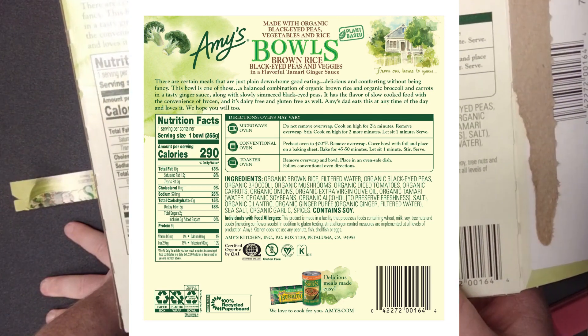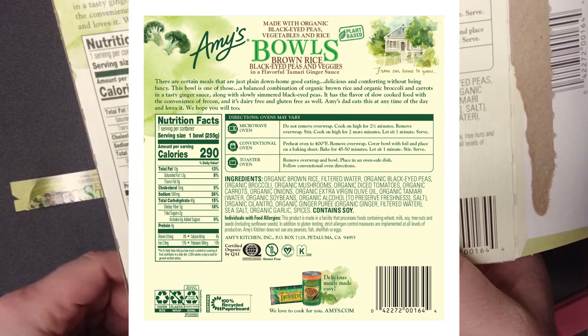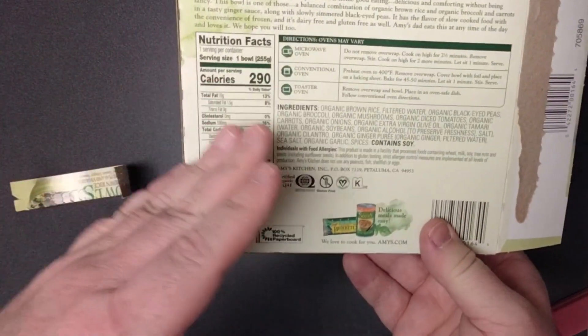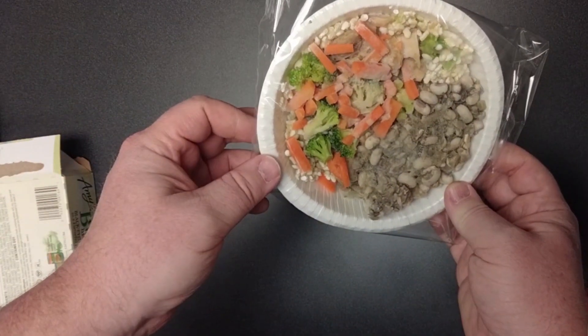Microwave oven — you also have toaster oven directions. Maybe I should find a toaster oven for the office. Do not remove the over-wrap — interesting. I'm supposed to cook for two and a half minutes with the wrap on. This is my first time ever getting an Amy's Bowl, so maybe that's normal. Then I cook for two and a half minutes, remove the over-wrap, stir, and cook on high for another two minutes. I wonder if it's supposed to keep the moisture in.